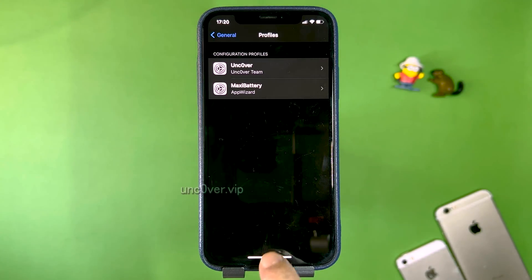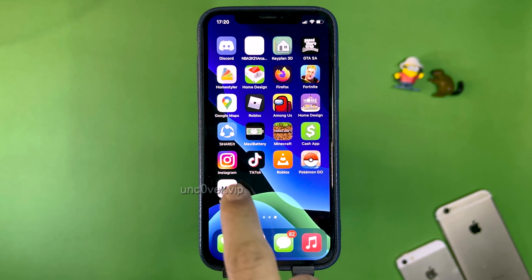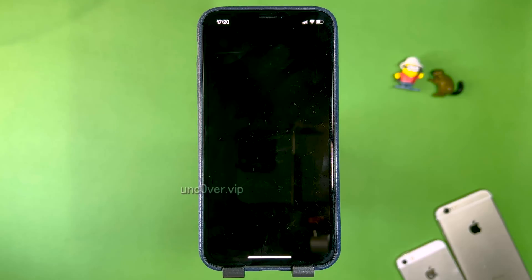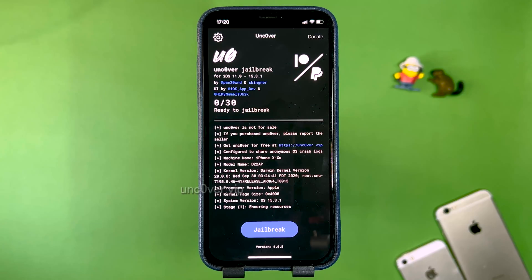Go to the home screen and you'll see that we have the Uncovered jailbreak app installed. Go ahead and open it up so we can perform the jailbreak. Once you open the app, press Jailbreak. You can see it says 'Ready to Jailbreak' and it's supporting the newest version of iOS that we're on, so I'm going to press Jailbreak right here.